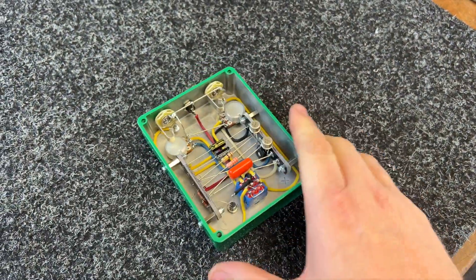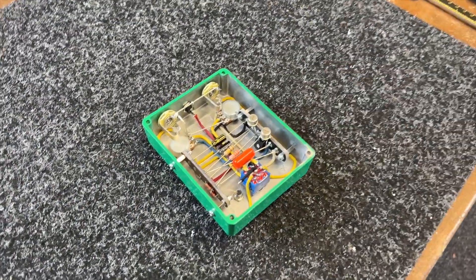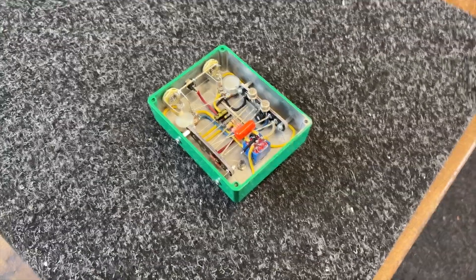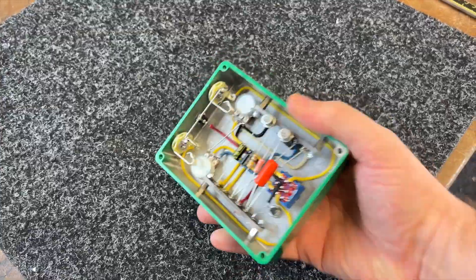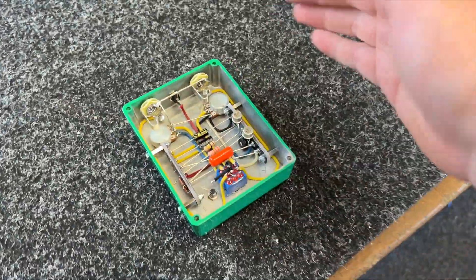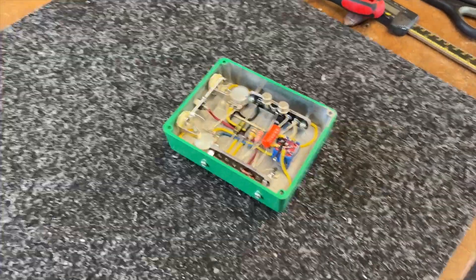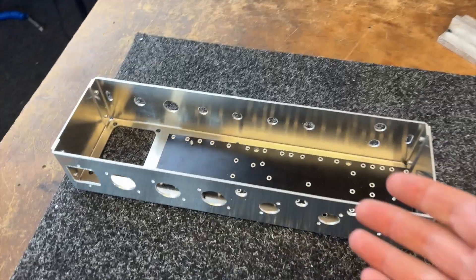I'm now happy to go ahead and start production on these for those that did order. If you didn't order, you missed out — I'm really sorry, but it's not a limited run if everyone can buy them. I've just got to get the enclosure design done, get the enclosure screen printed and made up, then I can drill them and do the final build on all of those units for those lucky people that put their order in.